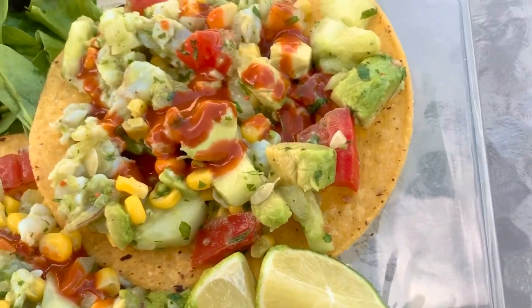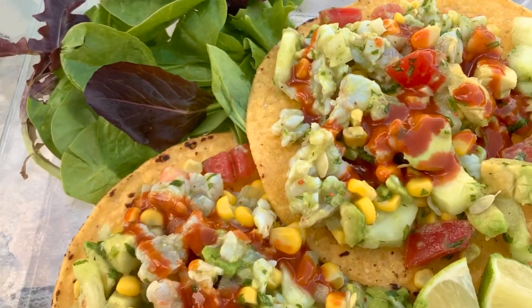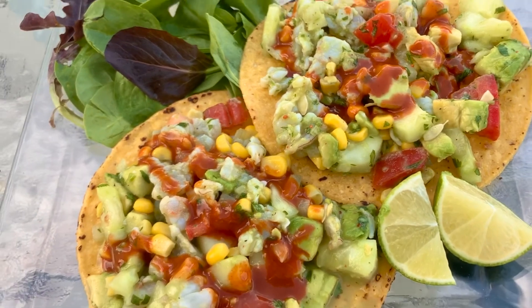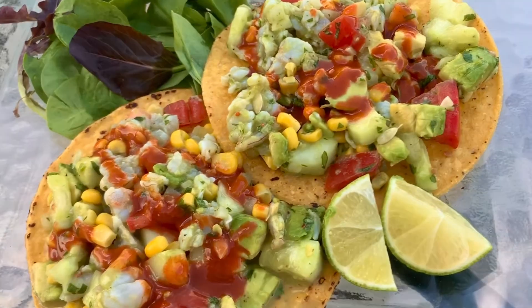This has got to be one of my favorite summer meals right here, and it was super easy to make. If you guys like this recipe, please leave me a comment, hit that thumbs up, and don't forget to subscribe. Thank you all — enjoy!